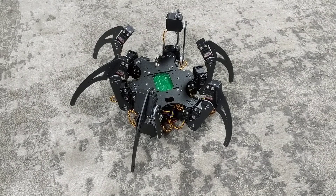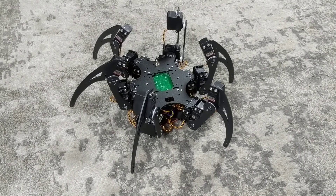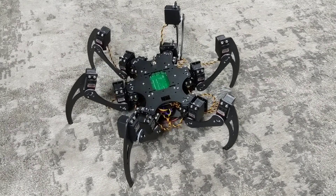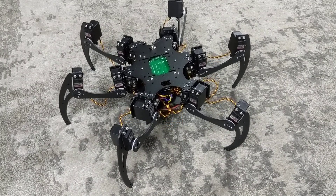You probably want to get it up off the ground before it can actually walk, and that's accomplished with the up and down d-pad buttons on the controller. Pressing up will raise the robot off the ground; pressing down will lower it again.